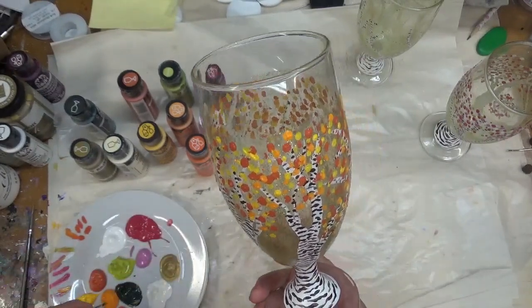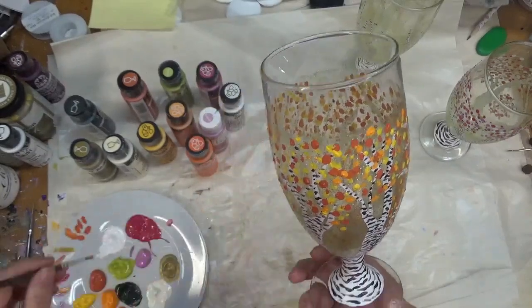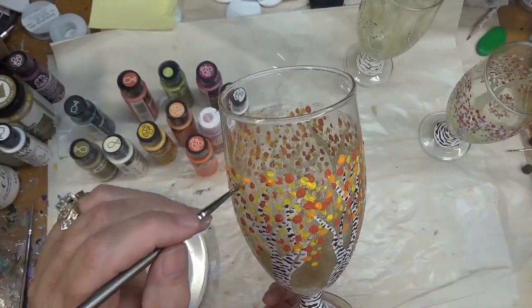This type of design is not a quick one to paint because of the different layers involved.